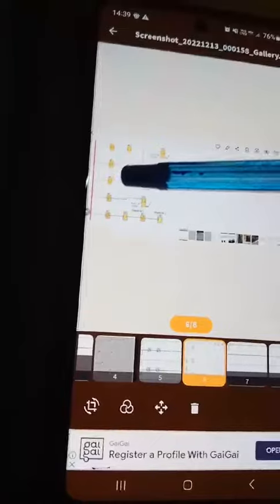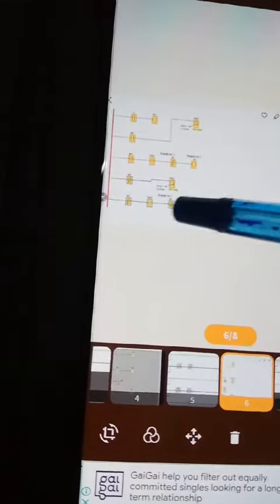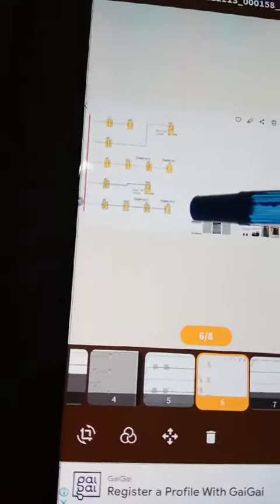I am going to open the signal. This is M1, T002, interlocking, RZQ2.